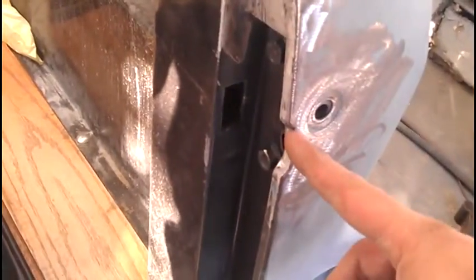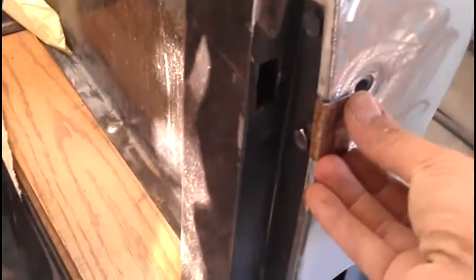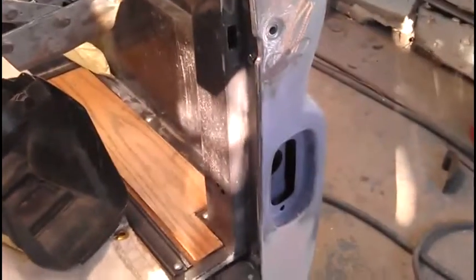Then I'll just trim these edges off and that'll slide right in there and I'll just zap it in. I'm going to cover these holes too and make sure that's all lined up.